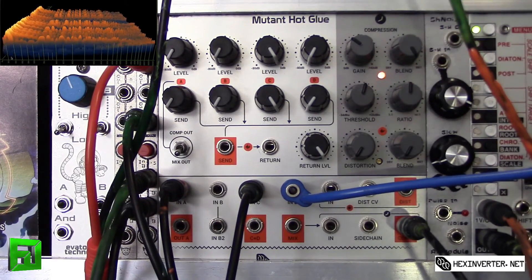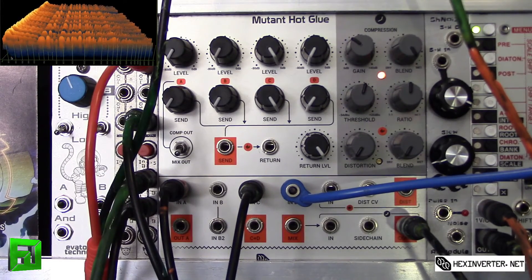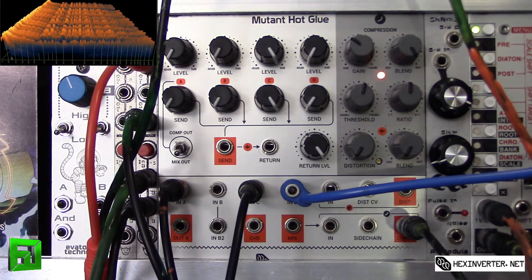We're at 12 o'clock on the ratio and you can play with your threshold amount as well. You can really get some interesting compression out of this.